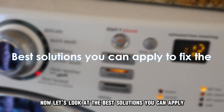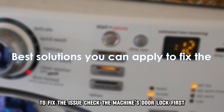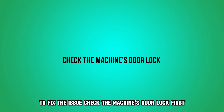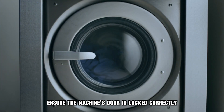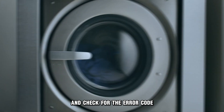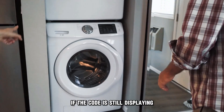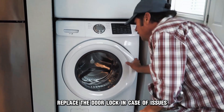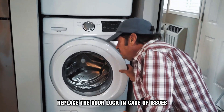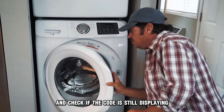Let's look at the best solutions you can apply to fix the issue. Check the machine's door lock. First, ensure the machine's door is locked correctly and check for the error code. If the code is still displaying, check the door lock for any faults. Replace the door lock in case of issues and check if the code is still displaying.